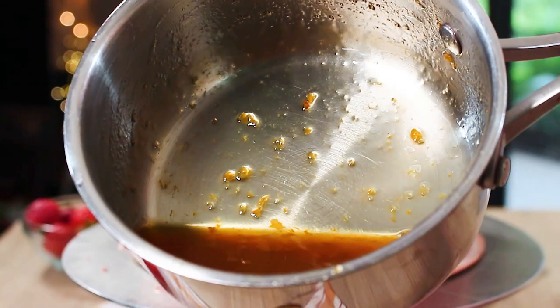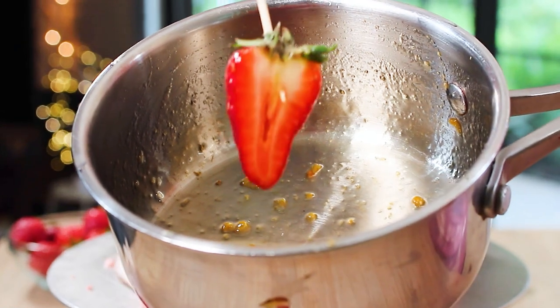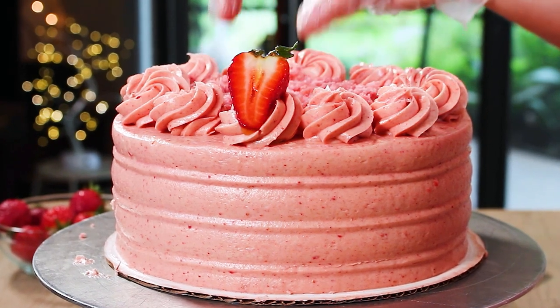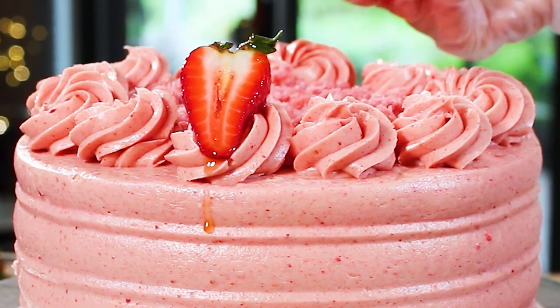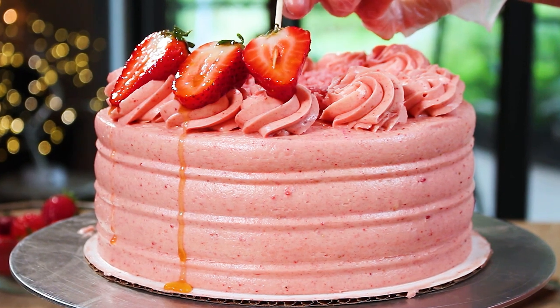Don't forget my pro bakery tip for keeping your fruits nice and shiny on top of cakes and pastries. I've got some melted apricot jam here with just a little bit of water to thin it out, and this is going to keep your fresh fruit on top of your cakes and pastries really beautiful looking.